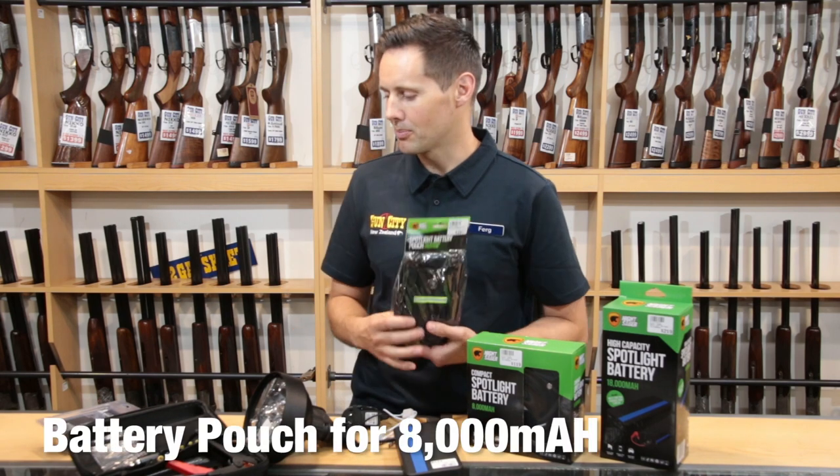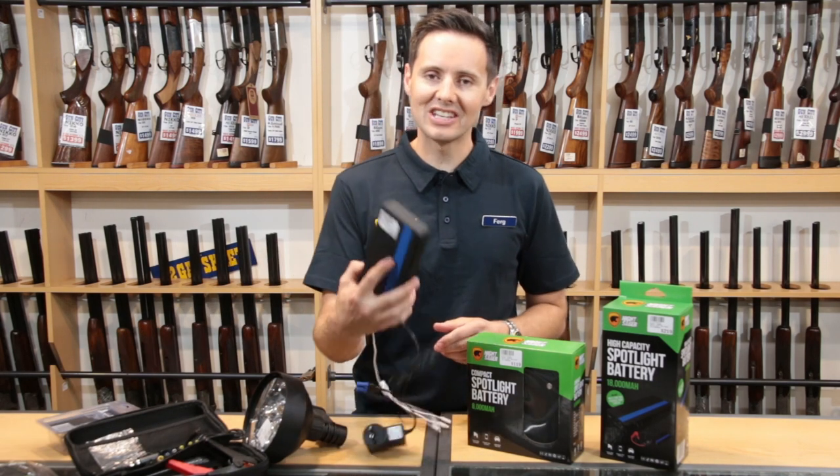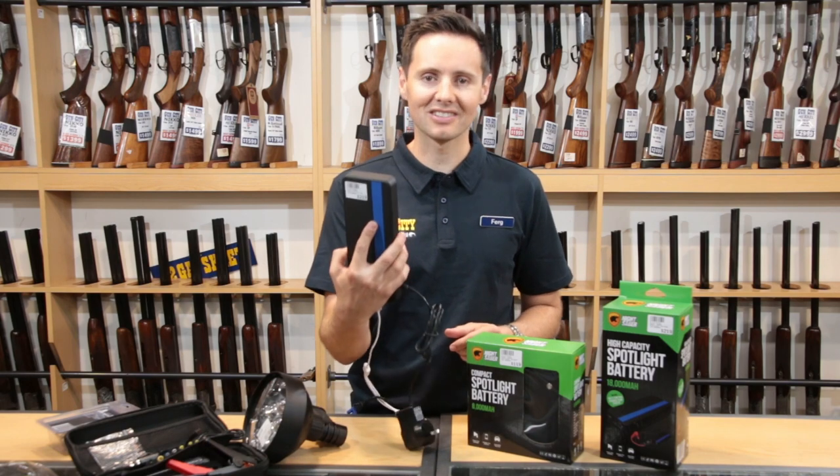You can also buy a spotlight battery pouch separately. So if you want power on the go, check out Nightsaber's power banks — just fantastic.